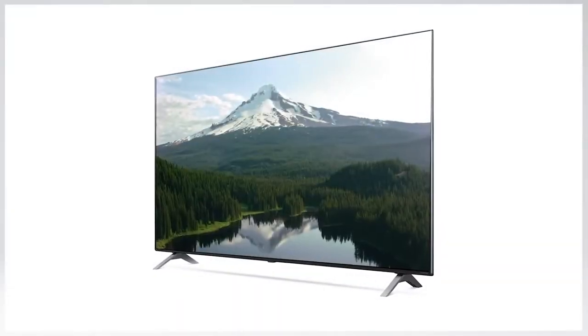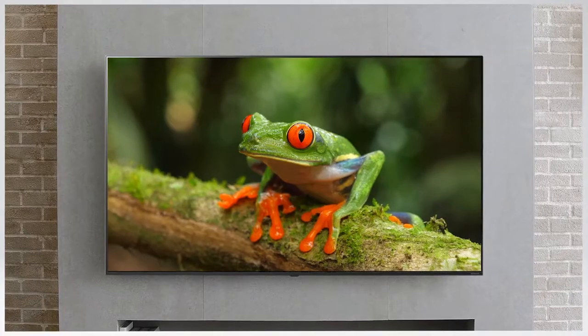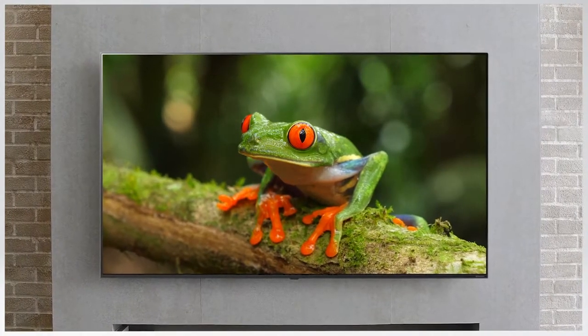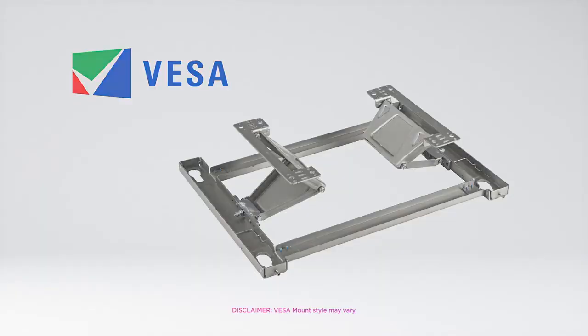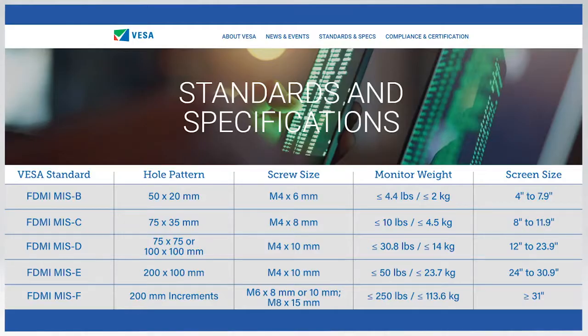We're going to guide you through setting up your LG NanoCell TV on its stand. If you'd rather mount your Nano on the wall, be sure to purchase a VESA wall mount that can support the weight of your TV. Then follow the mounting instructions that are included with it. VESA measurements may vary depending on the model. You can find your exact measurements on LG.com.